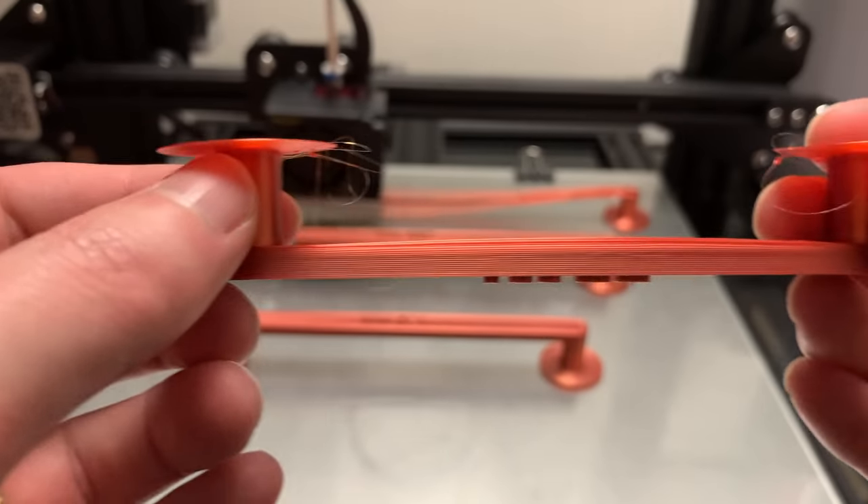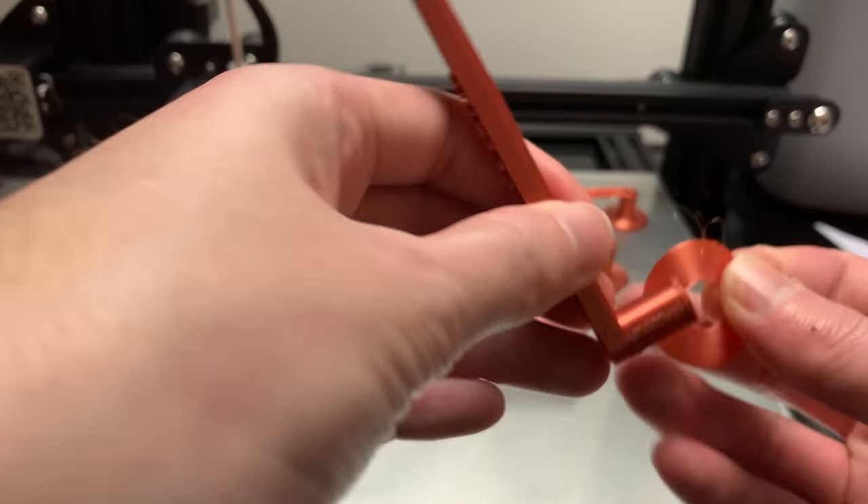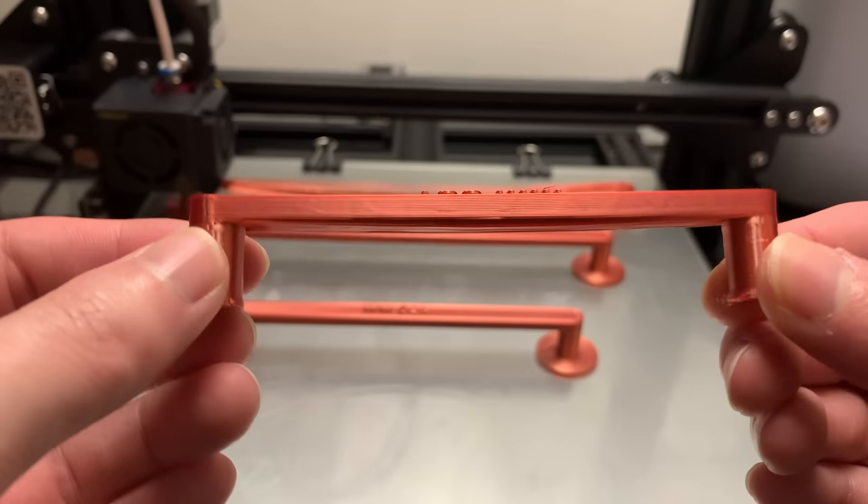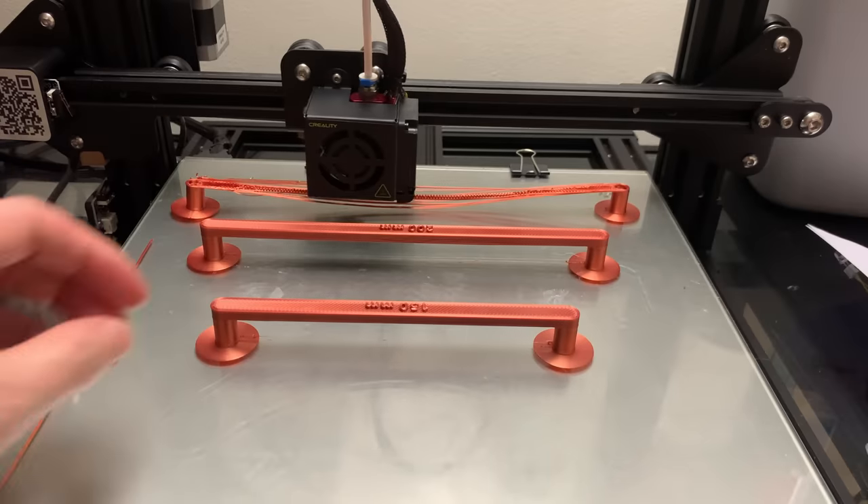Here we have the 100 millimeter beam. This came out really nice. There's only a little bit of sagging underneath the beam, but overall it's very strong and it looks very nice.